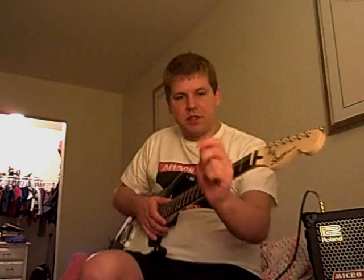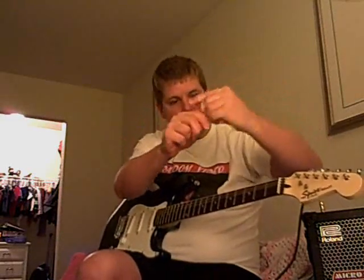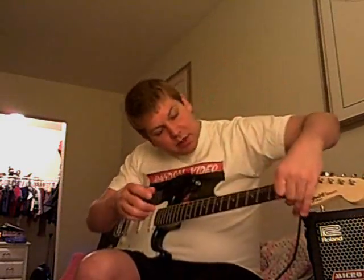So the other day I was restringing my guitar and found out that one of my tuning pegs is basically useless and couldn't salvage the last string. But before I put it away I was kind of toying with it and came up with these weird sound effects and I wanted to share them with you.